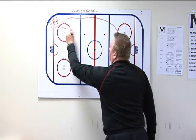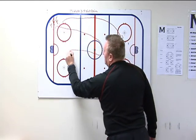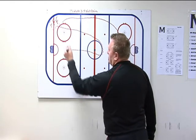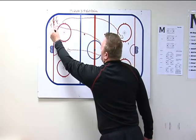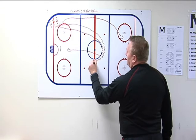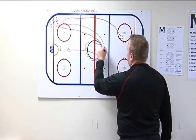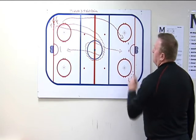F2, you're going to come up around the center right circle, curl back towards the opposite net, shot on net around the top of the circle, stop to the net — good habit stopping to the net. F3, you're going to come up again and go completely around the center right circle, back towards the further net, take a shot, and stop to the net as well.